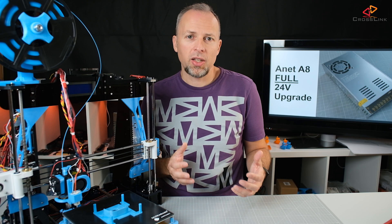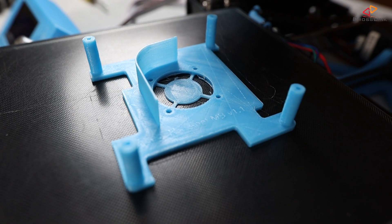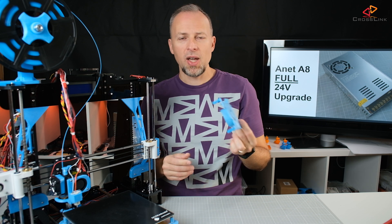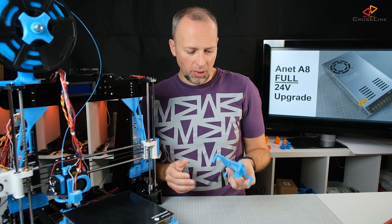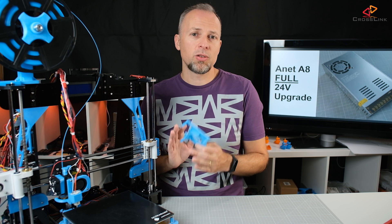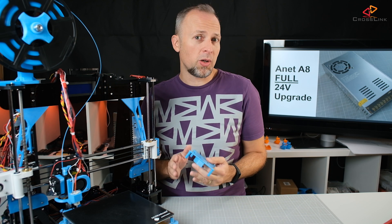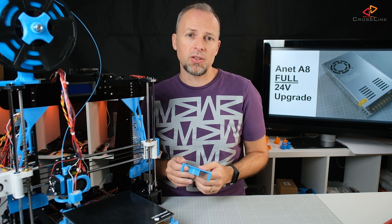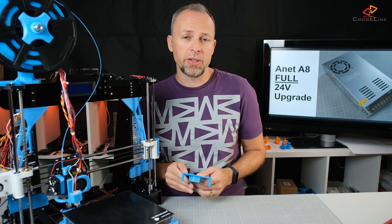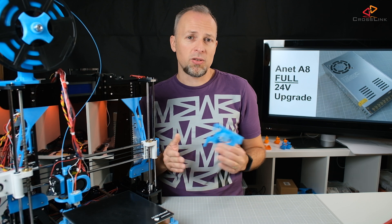After checking temperatures, I printed a new mainboard cover since the new fan has a different diameter and needs a new cover — it was a perfect test to see if printing works, and it printed out pretty well. One comment from my last 24V partial upgrade was that someone claimed the motors get much hotter on 24V. I can't really confirm that — the Y axis motor was pretty hot during printing, but I can't tell if it's hotter than on 12V. I'm going to do a comparison with my other 12V printer and update you in the comments or description of the video.